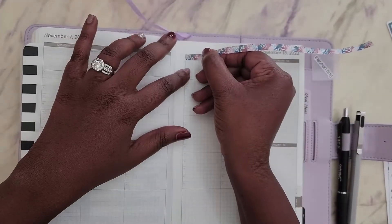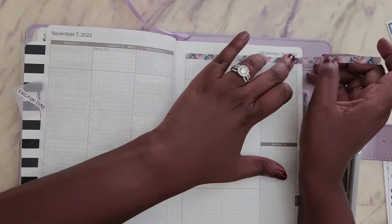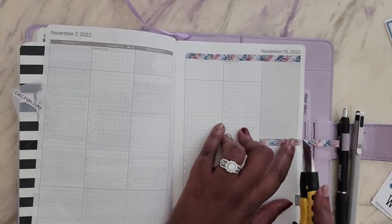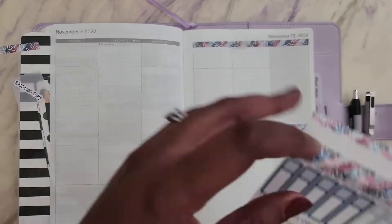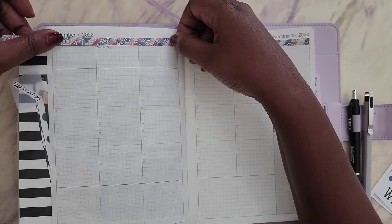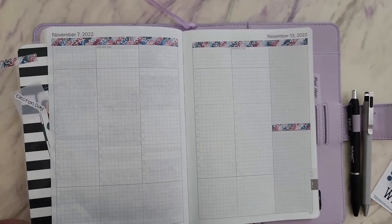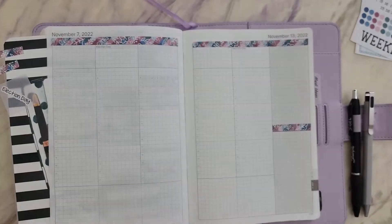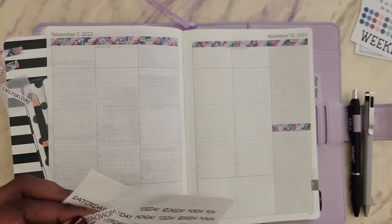I can't explain exactly what that measurement is — I think it's like 0.4mm. I cut the strips down to fit over the date headers, and I actually make it a little bit taller so it takes about one block down on the grid as well, kind of covering the header. When I applied it though, I didn't apply it that way because my intention was to cover up Election Day and Veterans Day since I had stickers for those.